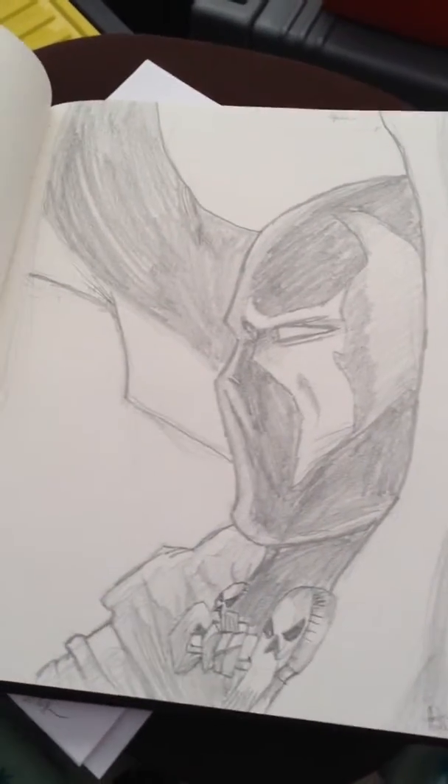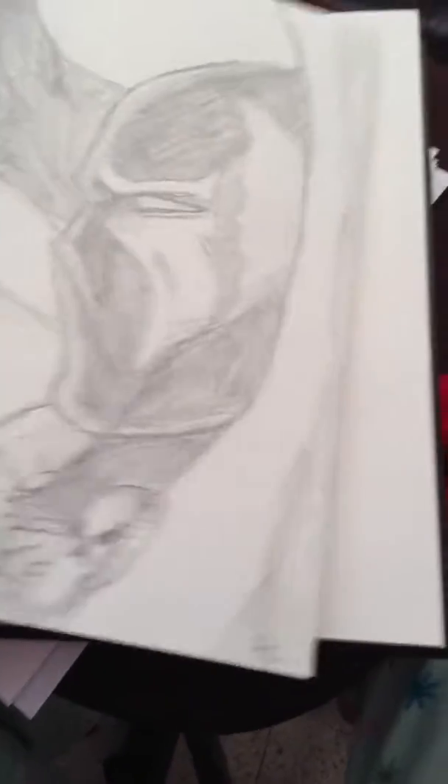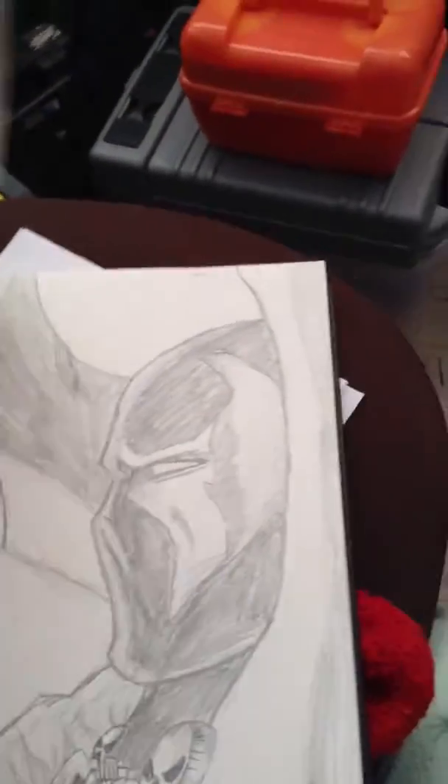Picture of Spawn — I did look at a reference picture, but I thought I did a pretty good job on here. So I think that's it. I have that one.